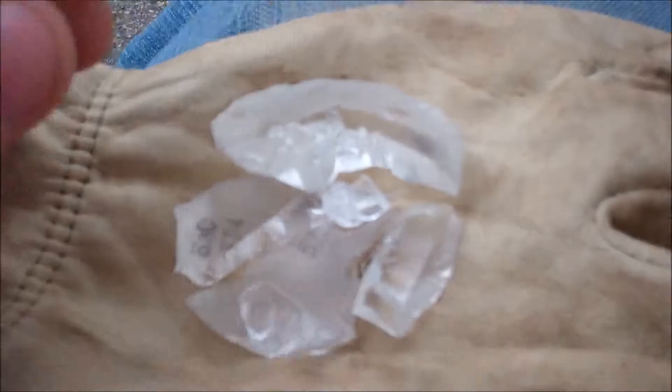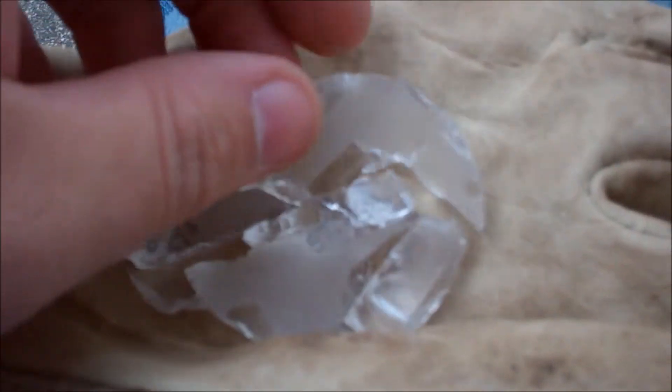Now this is maybe not the coolest technique, but this is much more practical in terms of survival skills. You've got to do all flints.